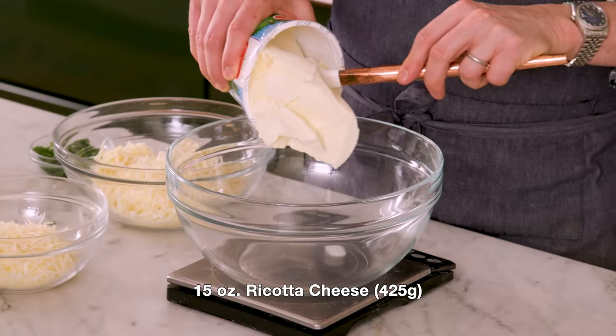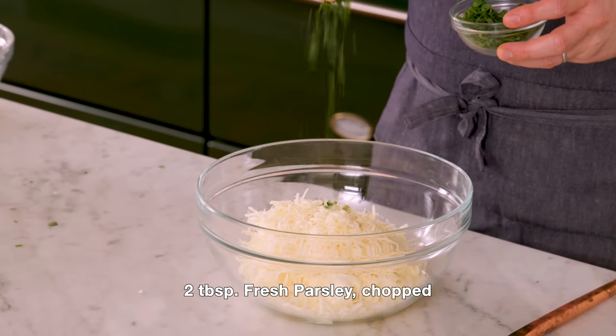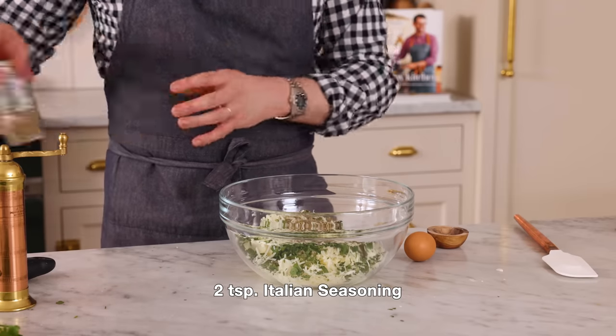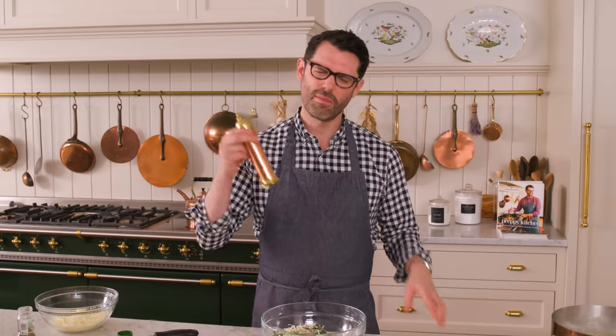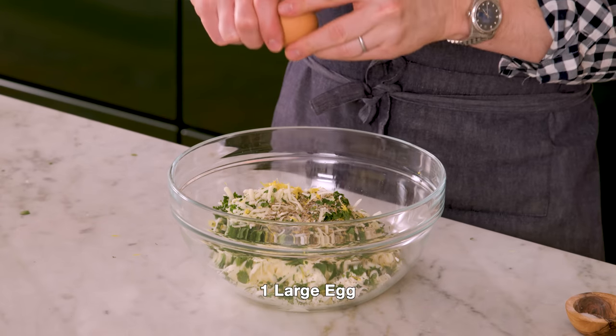Let's make our filling. By the time we're done, the shells will be just about ready. Into a large bowl, I'm adding 15 ounces or 425 grams of fresh, delicious ricotta cheese. Ricotta does not get its due — it is so mild, creamy, and just an amazing vehicle for flavor. Now I'm adding in about two cups of mozzarella — one cup is reserved for later. I'm adding in about half a cup of my Parmesan, two tablespoons of chopped parsley, two teaspoons of Italian seasoning, half a teaspoon of salt, and about a quarter teaspoon of freshly cracked black pepper. There are so many optional things you could add — onion powder, garlic powder, any herbs that you love. Today I'm also adding in a little bit of lemon zest just to brighten it up, and one egg to help hold it together.